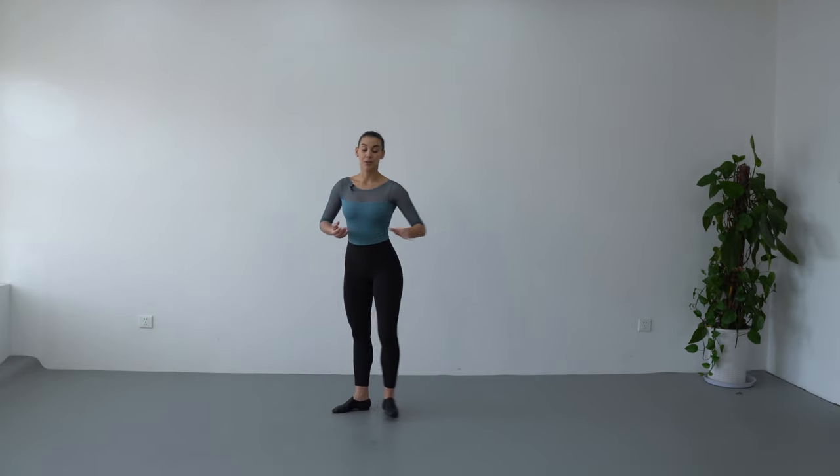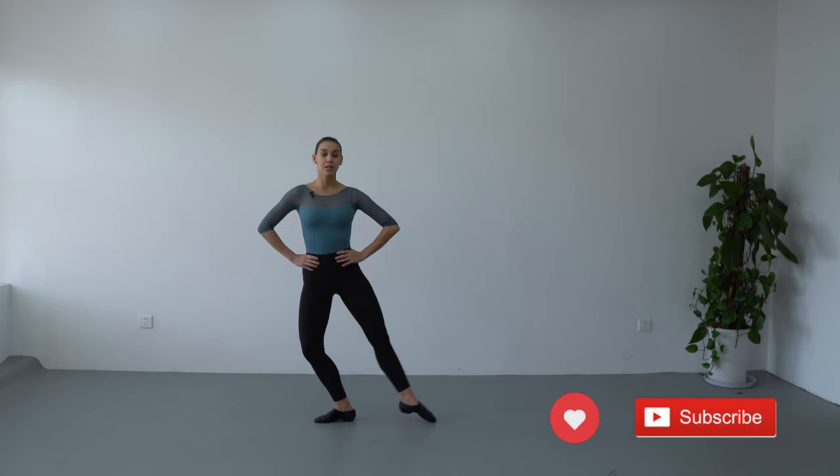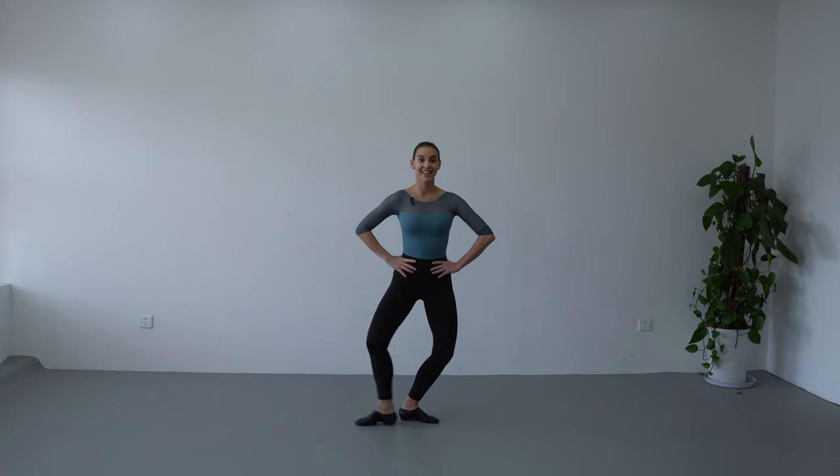We are going to do it again. Right leg on the back, demi-plie, battement tendu, change your body weight like we are going over a bridge. Go to the other side, demi-plie, stretch.